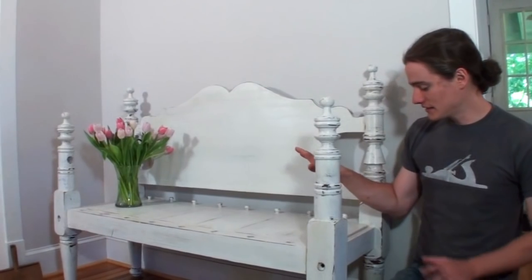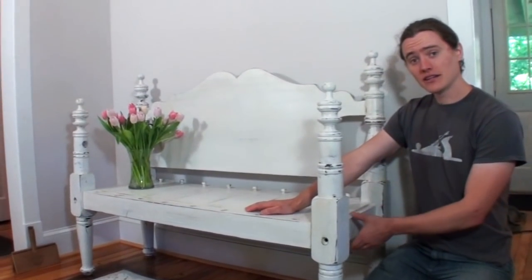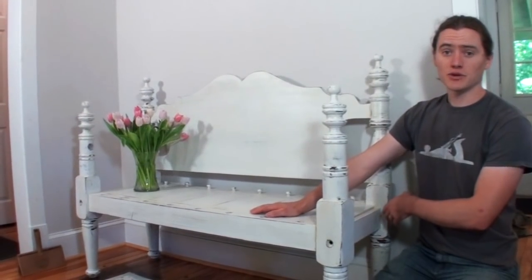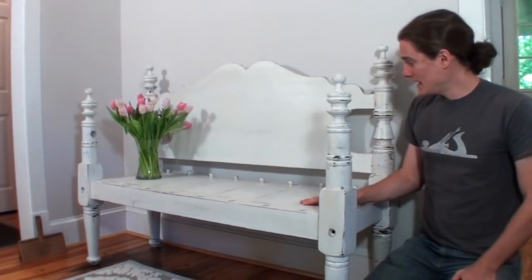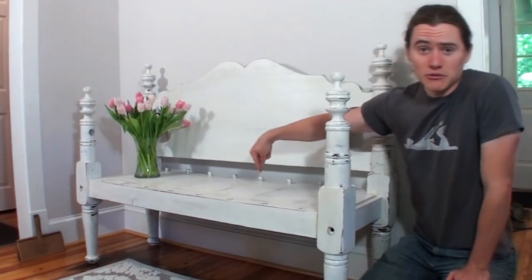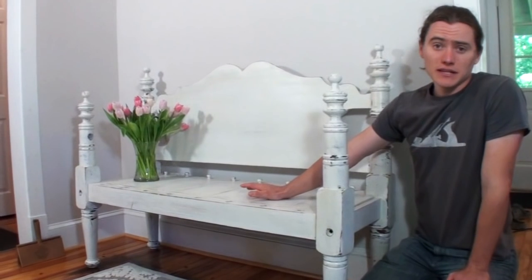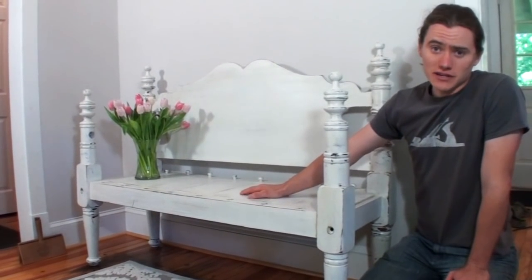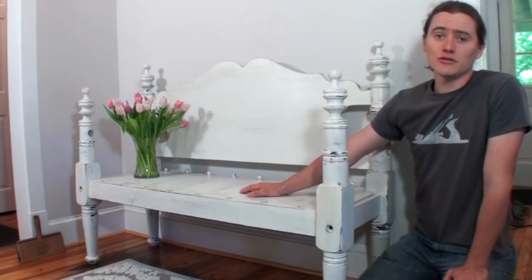That wraps up today's project. I hope you all enjoyed the video. The steps in this project were pretty simple. To do a quick recap: I planed down the bed rails to fit in the existing mortises, so basically all I did is crunch the bed down smaller and then added in those plywood strips for the actual seat boards to drop into. Gave it a quick paint job, distressed it, and then clear coated it, and the bench is done and for sale now.